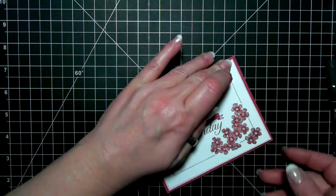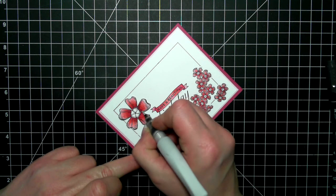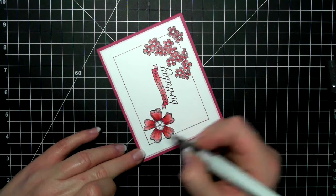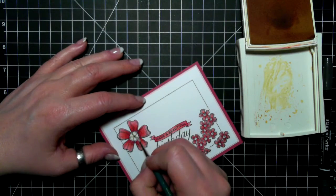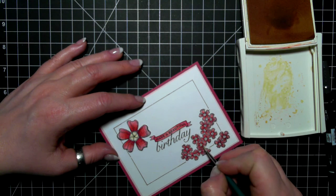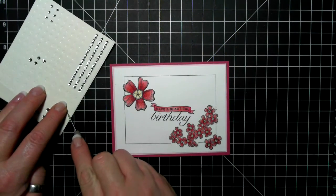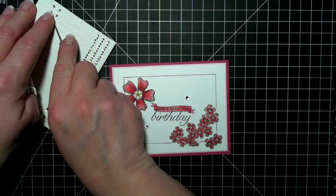I'm going to go in with my So Saffron and a little bit of water and paint up those centers of the flowers. And I am of course adding Wink of Stella to everything because I love it. The centers of the flowers are finally getting painted and I'll put a few rhinestones on — and that is my card for the day. Thanks so much for joining me and I'll see you next time. Bye.